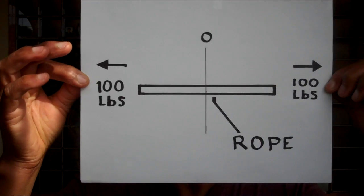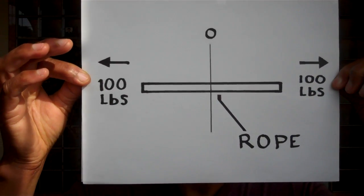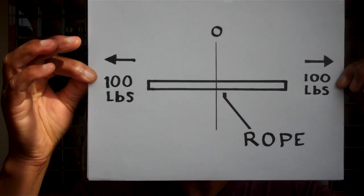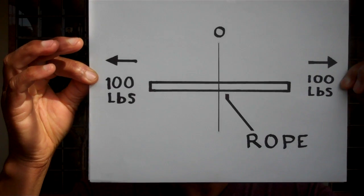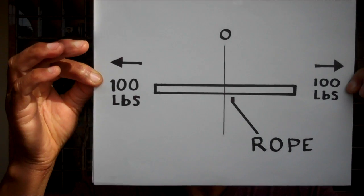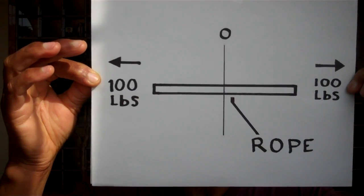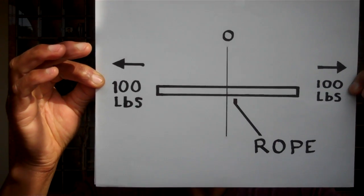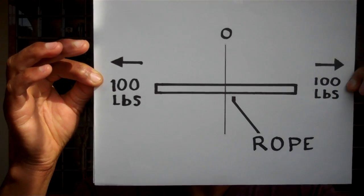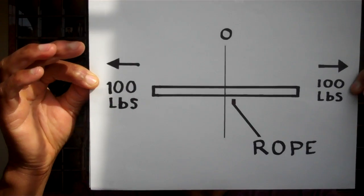As you can see, a rope is being pulled from both ends by 100 pounds on each end in opposite directions, in the direction of the arrows. The rope will stay at zero along the middle line — you will see a zero at the top of the page where the rope stays at zero along this middle line. This is the simple principle of permanent magnetic field force cancellation.